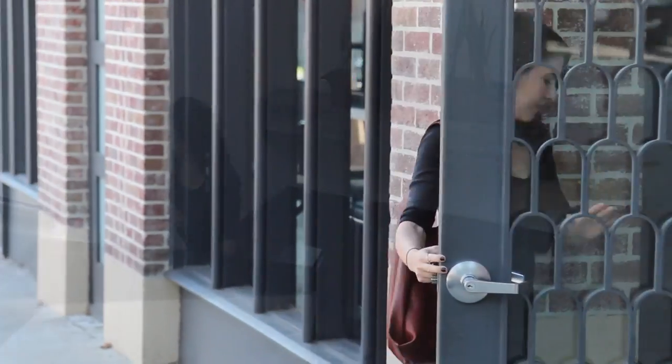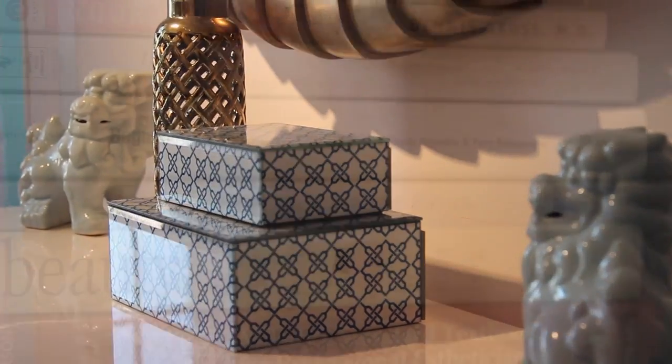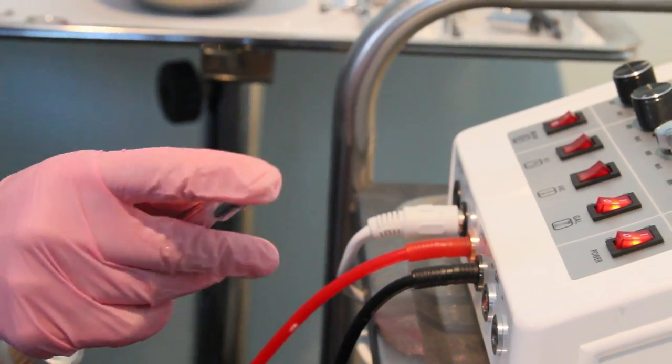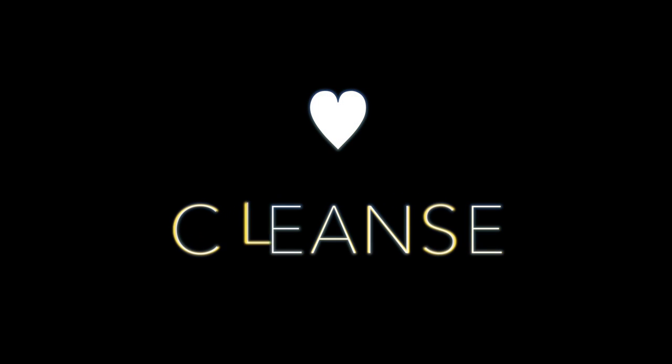I'm taking you with me to my friend Greg's skin clinic. Greg and I used to work together in the skincare industry, and now he's an esthetician with his own studio where he does celebrity facials. He really teaches clients how to take excellent care of their skin, so I thought I'd have him share one of his facials and some of his tips.